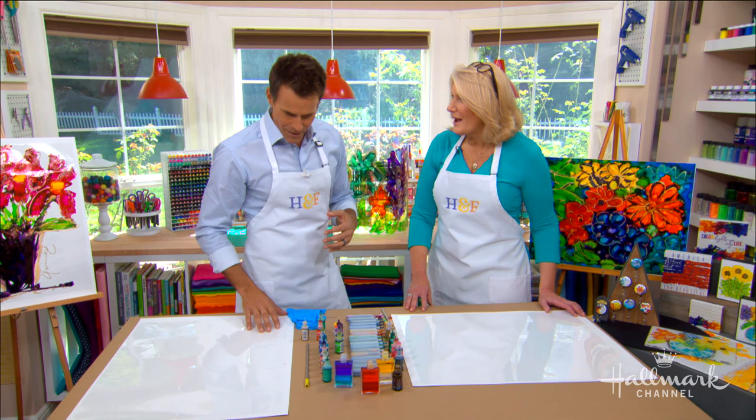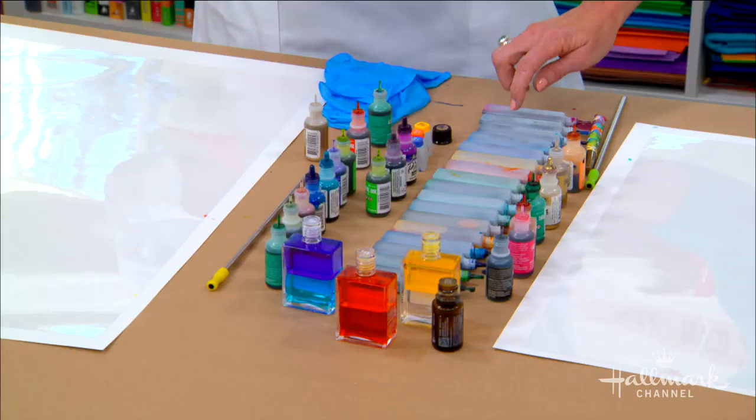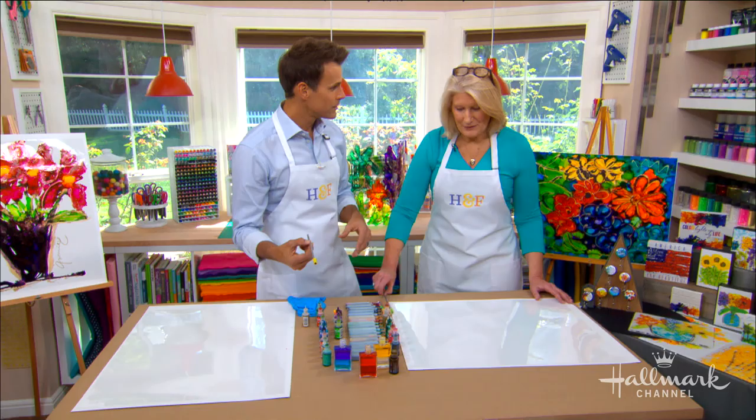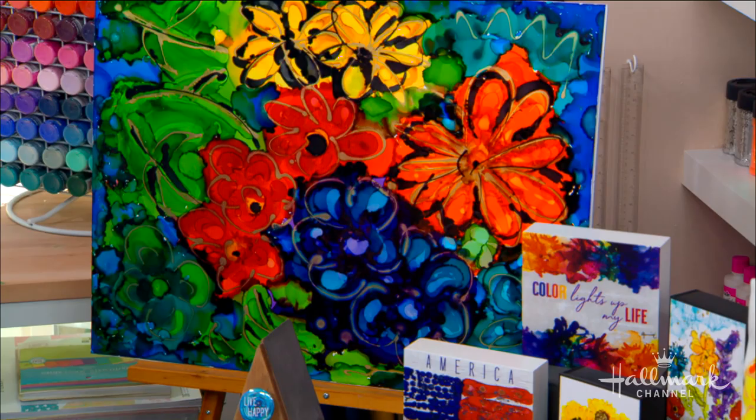So ink on plastic — we obviously need some plastic. We need some ink. What type of ink do we need? It's called alcohol ink, and there's a variety of different varieties. And then we just need a straw. That's right, I use a metal straw. And those are the materials needed to make these beautiful pieces of art.